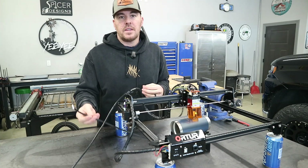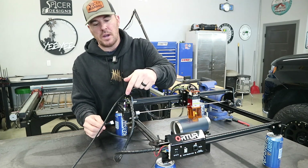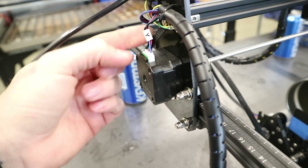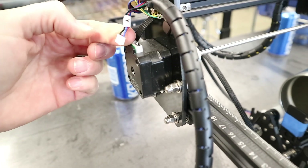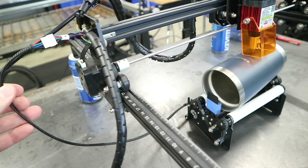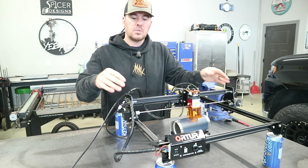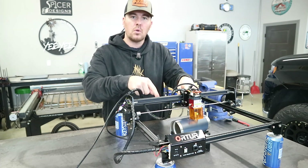Now we're going to take the connector off of the rotary tool and connect it into the signal wire to the Y-axis stepper motor. We need to unplug the signal cable from the Y-stepper motor and simply plug it into the connector from the rotary tool. By doing that, the laser engraver Y-axis will no longer move forward and backward — instead it will now turn the rollers on the rotary tool.